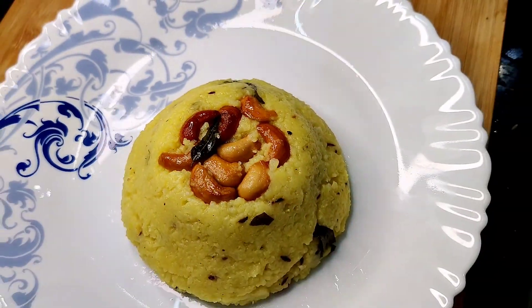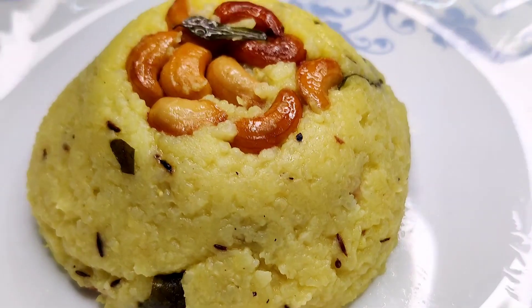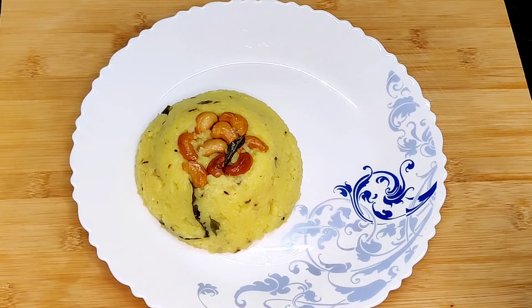If you try this recipe, please tell us in the comments section. Don't forget to subscribe to Abhi's Kitchen. Thank you.